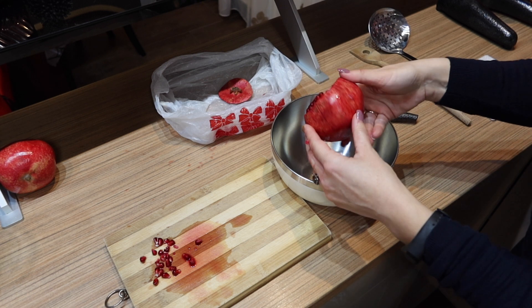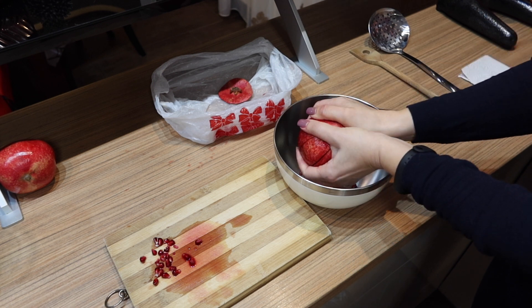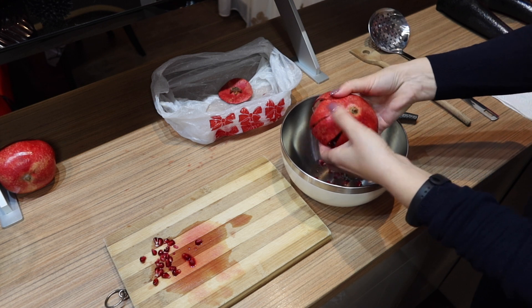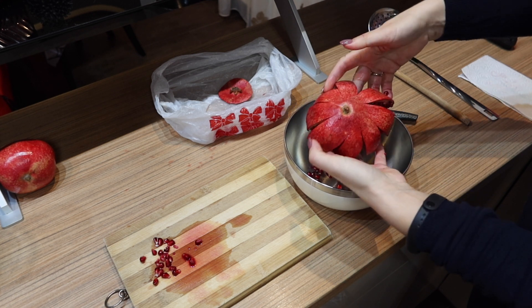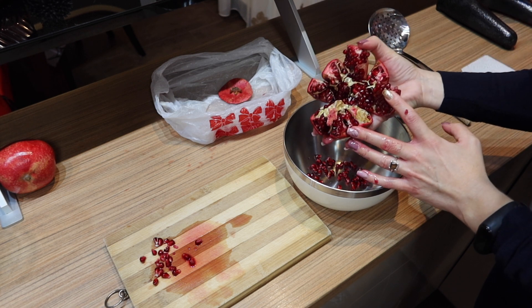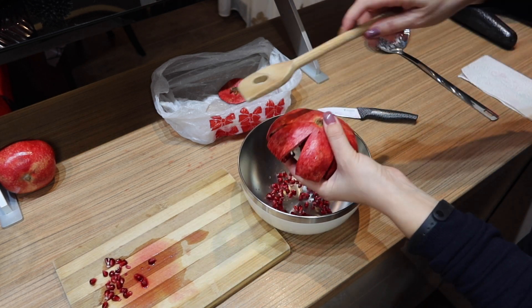Put your pomegranate over a deep bowl, upside down, to minimize juice splashing. Separate the segments by pulling them apart gently. You can see some seeds are already coming out. These are the segments full of seeds, and with this method you won't cut through the seeds, avoiding a lot of waste.